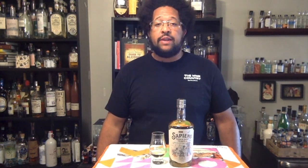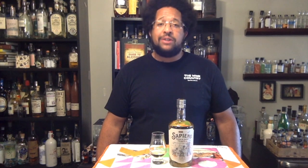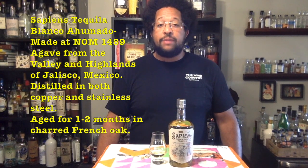Let's go ahead and find out what it tastes like. It is interesting to see what one to two months in charred French oak does to a tequila — it's definitely different than the traditional Blanco. In the Ahumato, you're getting a lot more of the oak spice, which isn't too surprising, because for one to two months in barrel the tequila won't be able to get too deep into the oak to get rich flavors. So it's just getting those really charred, vibrant spice flavors that oak has — basically right at the beginning of the barrel.